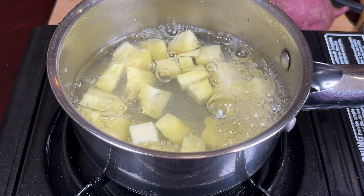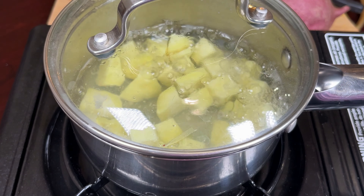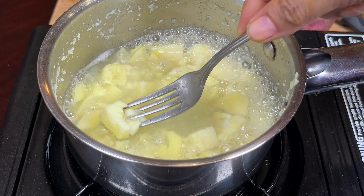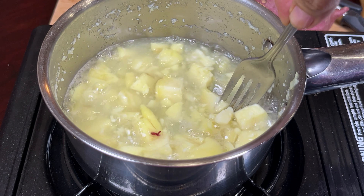Cover it and make sure your pot is deep enough to avoid overflow. It's not cooked yet — I've cooked for another seven to eight minutes. It will take more time, another five minutes. Don't watch the clock too closely because every sweet potato is different.